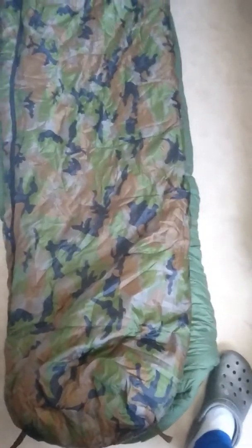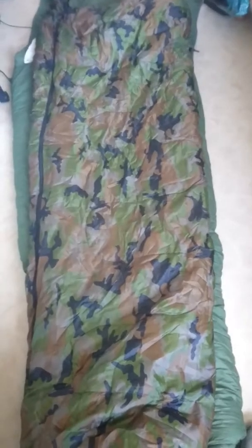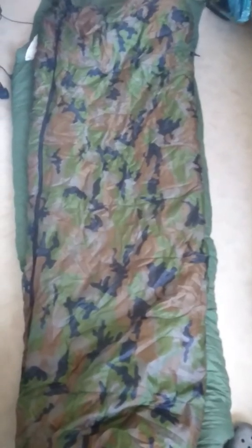I have the other bag too, and it looks like this. I really like the color — I like the woodland camouflage. It works well; I've tested it and it's a good camouflage here in our country.